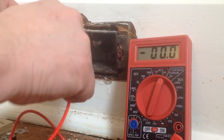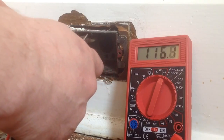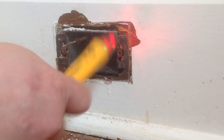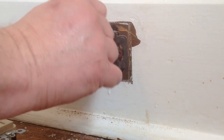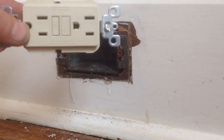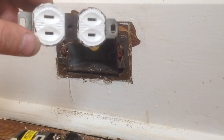Just to make sure — so in this box, no ground is available. And I know with my tester, that's the hot wire. Next thing I want to do is turn the power off.